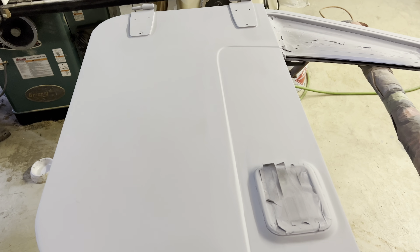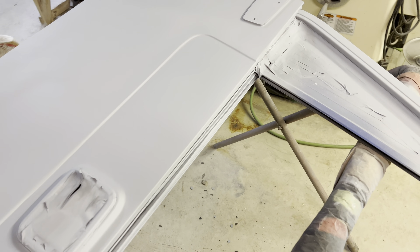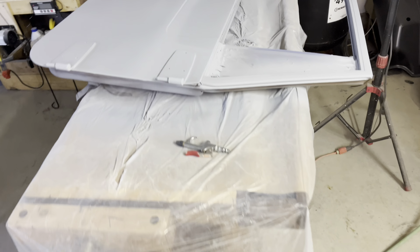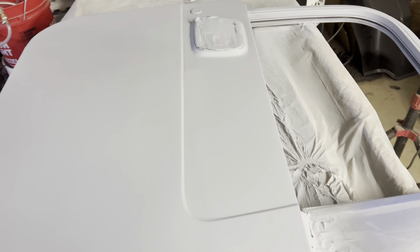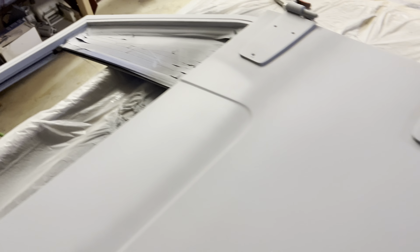Okay, I got this 2K primer down on the doors — both doors — put about two full coats on them. We'll have a look tomorrow once I block sand it again and see what we're looking at. Same thing on the hood here.